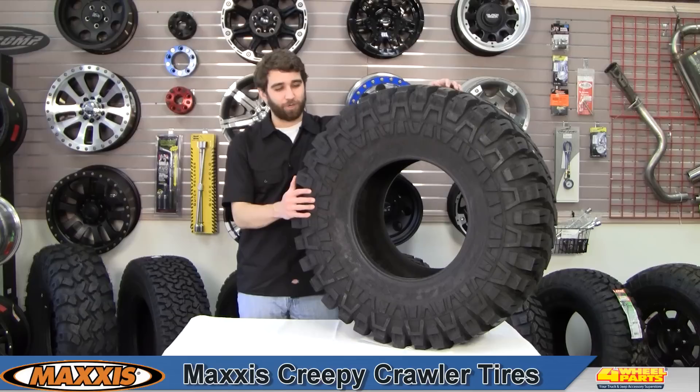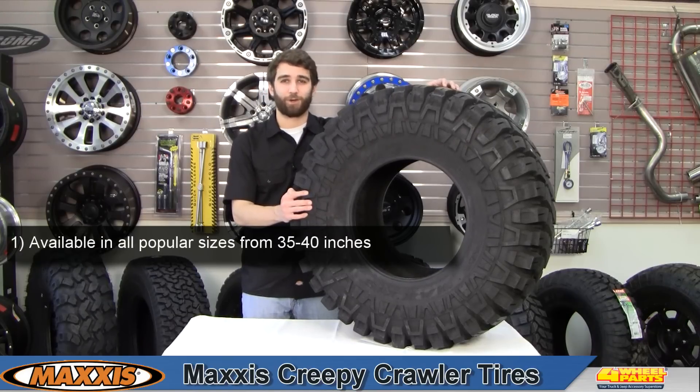Hi, this is Craig here checking out the Maxxis Creepy Crawler. If you spend time in, on, or around the rocks, this is the tire for you.